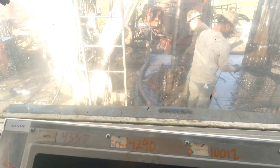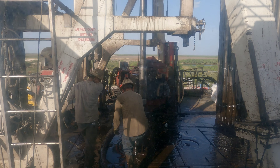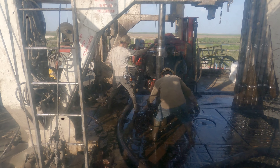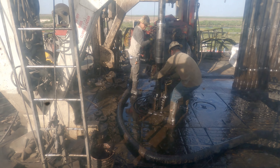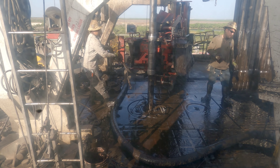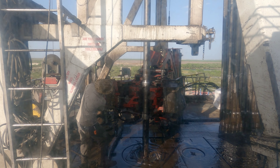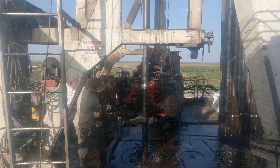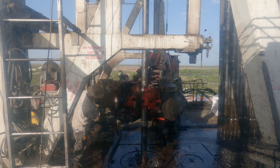I'll go outside right now and show you where the derrick man is actually at - he's sitting on the top right here. Let me set these slips here - see, they're setting the slips. Those are the slips right there, he's trying to set them. All right, so he sets them, I'm gonna wait and get off of it as the iron roughneck comes in.